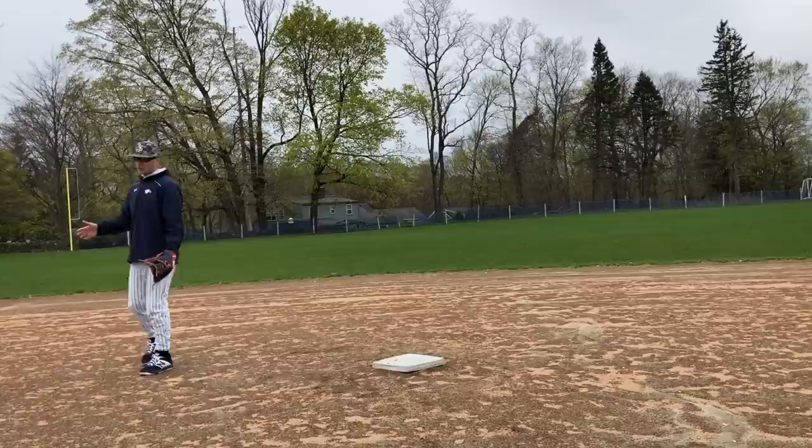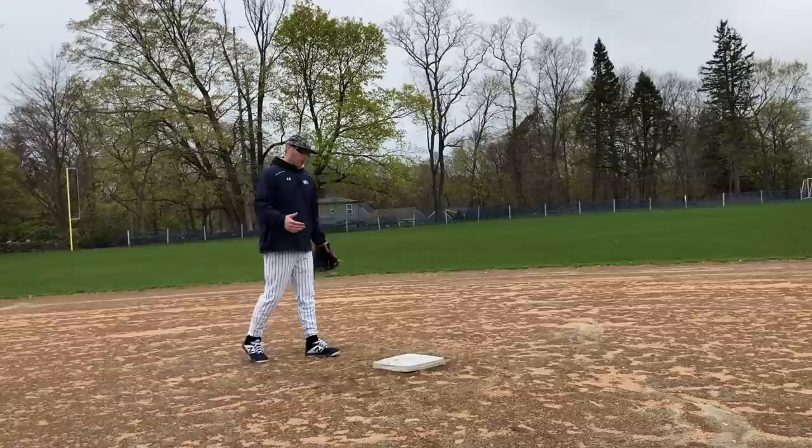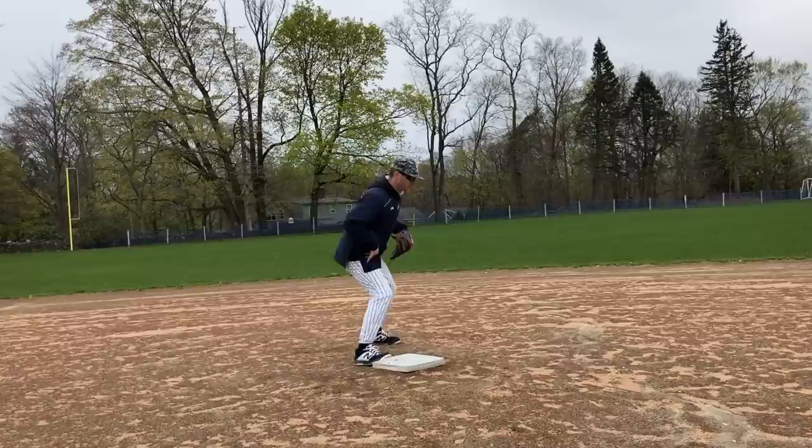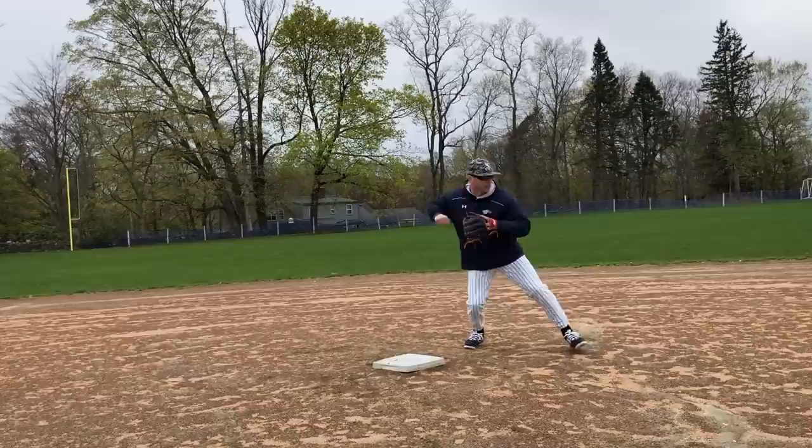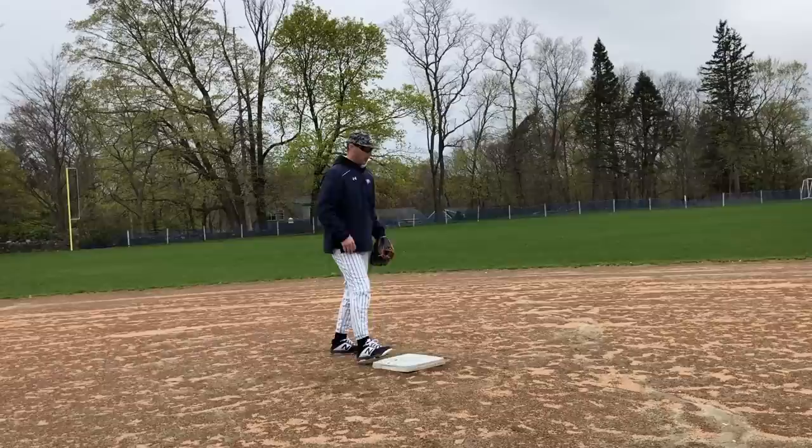From the shortstop position, first thing — I want to make sure I get to the bag early. From shortstop I'm going to get my right foot on the bag. At second base we talked about the left foot, but here at shortstop I get my right foot on the bag and take my left foot to the ball. Then I go right to left, left to my target.